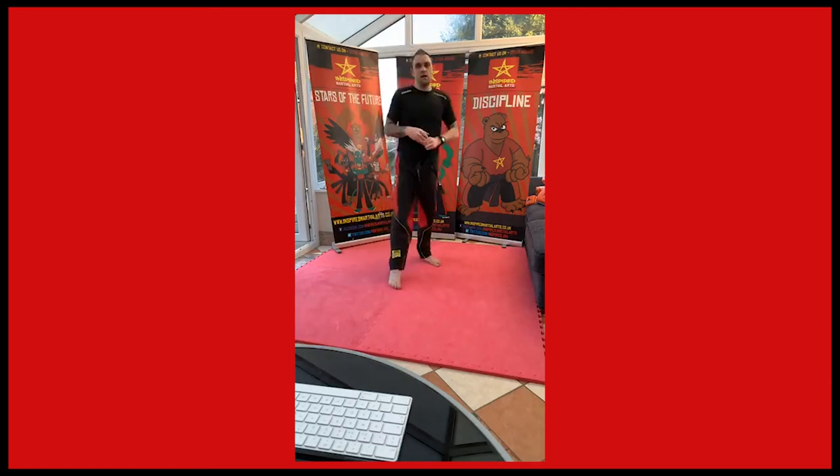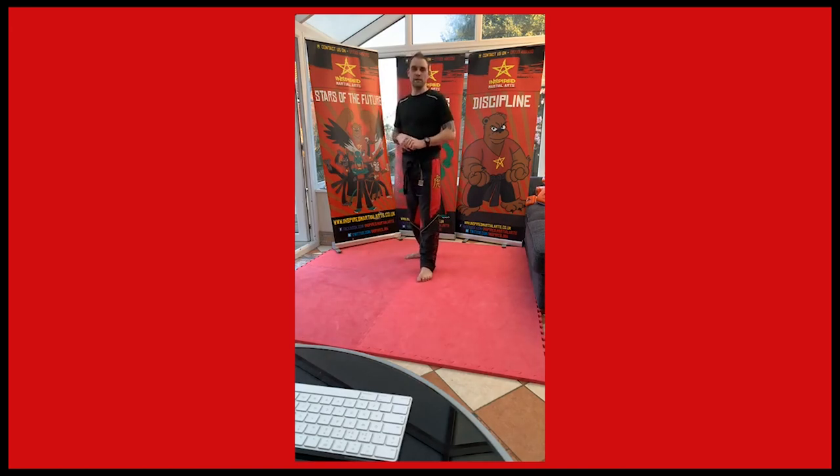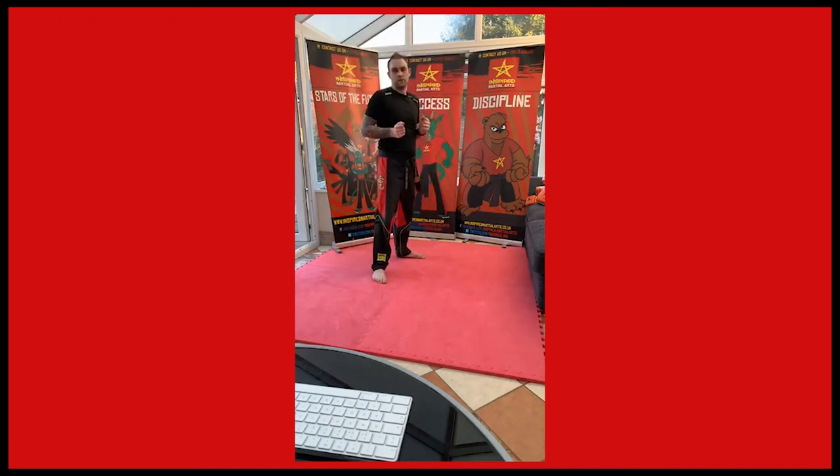A bit more fun for some of you. We're going to work on our jumping front kicks. Those really little ones watching, or beginners, we're just going to do a front kick — your knee comes up and you kick out in front, one off each leg. Those more advanced who want to try jumping front kicks: you're going to jump up and kick. Try and tuck that other leg in — as you jump, the other leg comes in and you push it out.